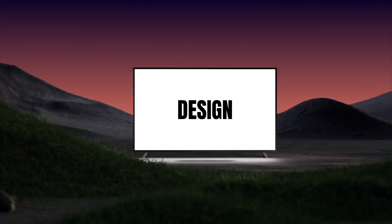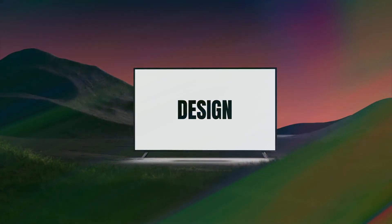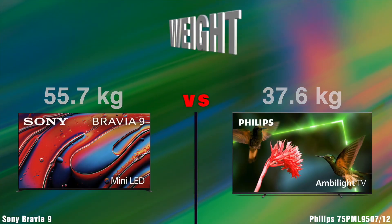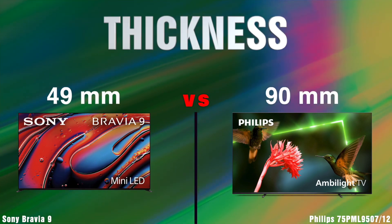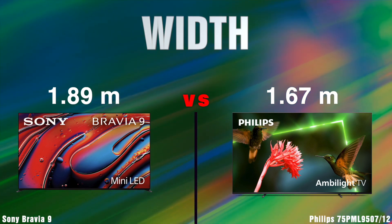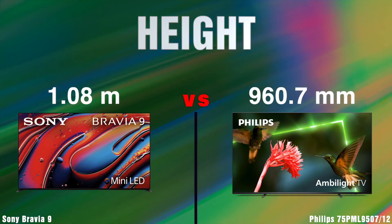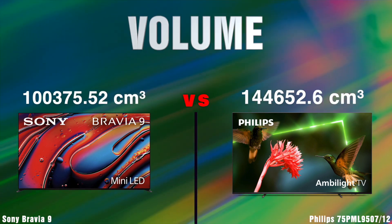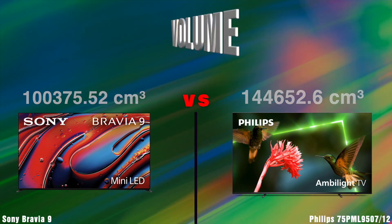Design. Weight. Thickness. Width. Height. Volume. VESA Mount.